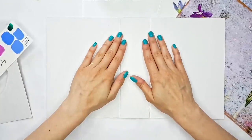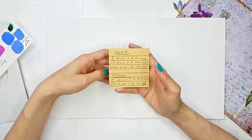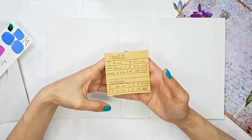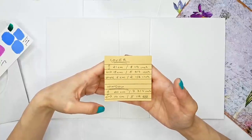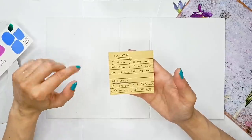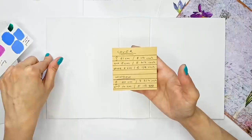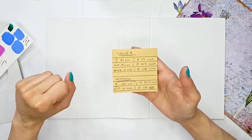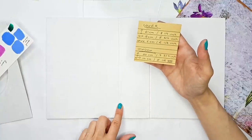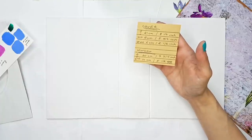So this is what I have here — this is the cover. All the dimensions are going to be in the description box for you. But just in case you're interested, the cover is 21 centimeters, or about eight and a quarter inches tall, then 15 centimeters or about five and three quarters wide. The spine that I have here is six centimeters, so about two and a half inches.